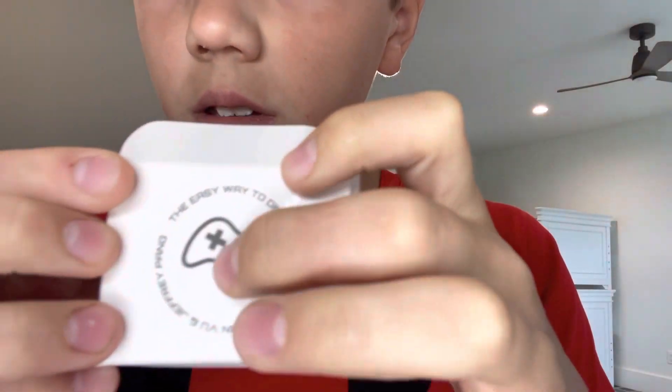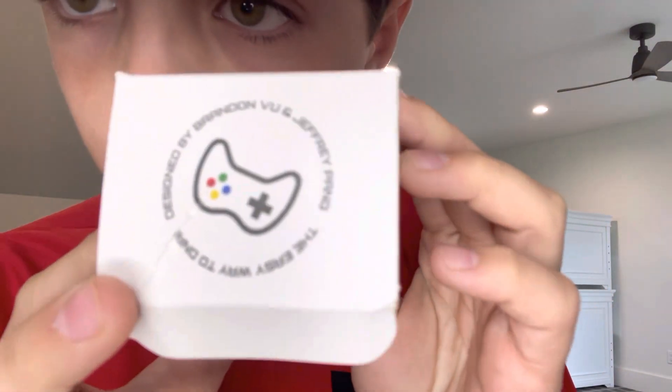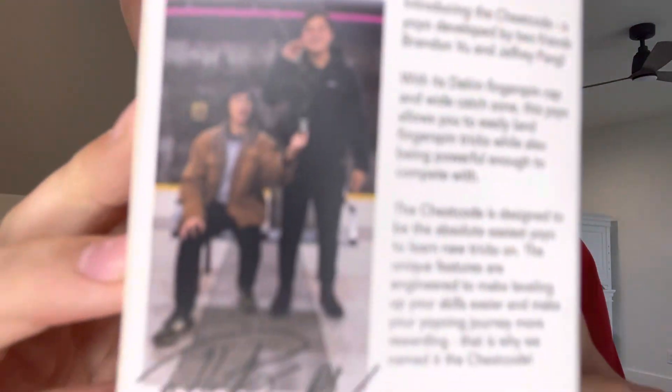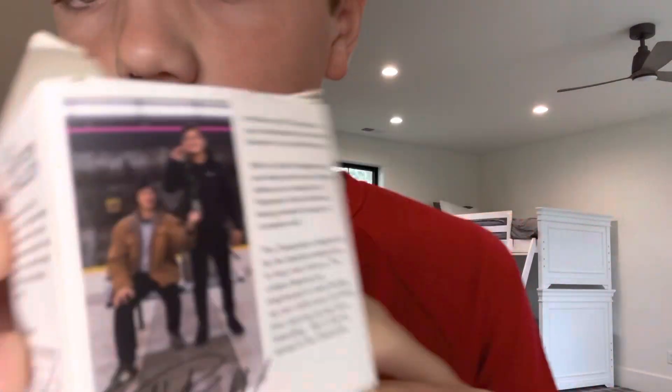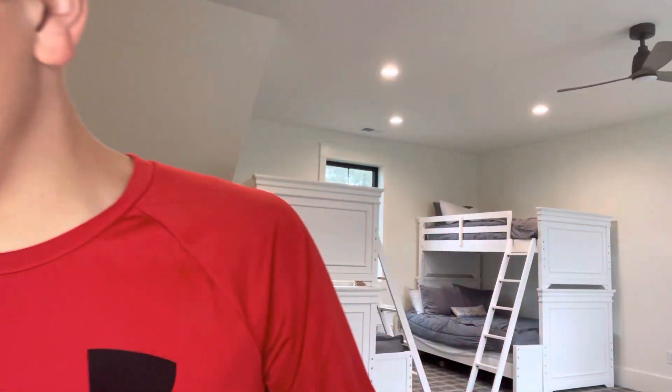You can see the logo of the Cheat Code is a gaming controller. It says designed by Brandon Vu and Jeffrey Peng — shout out to them. On the back they have their signatures, both of them, and they're telling us about the yoyo.